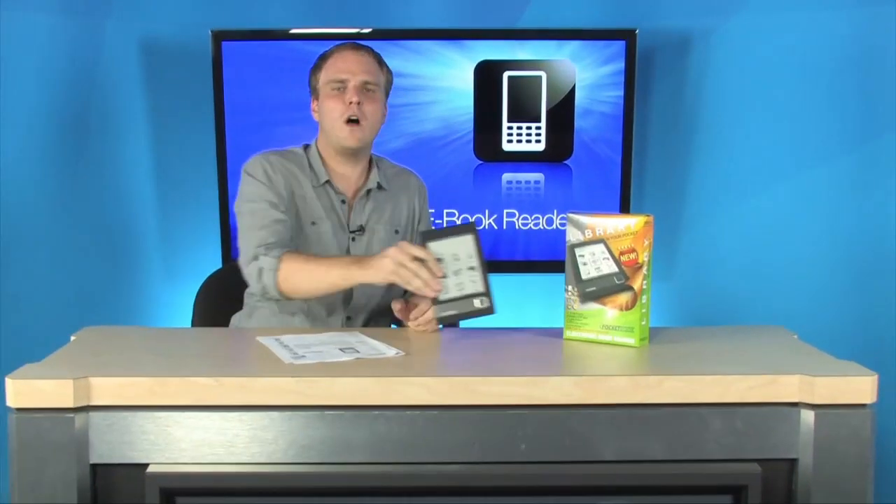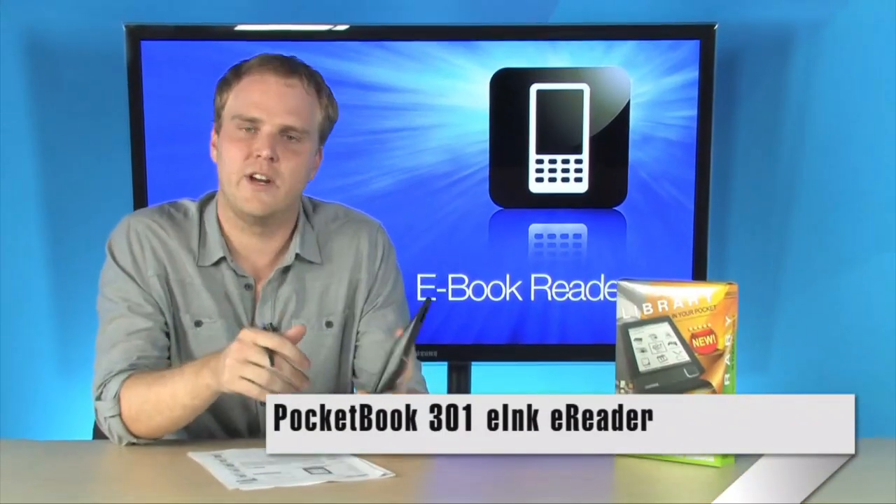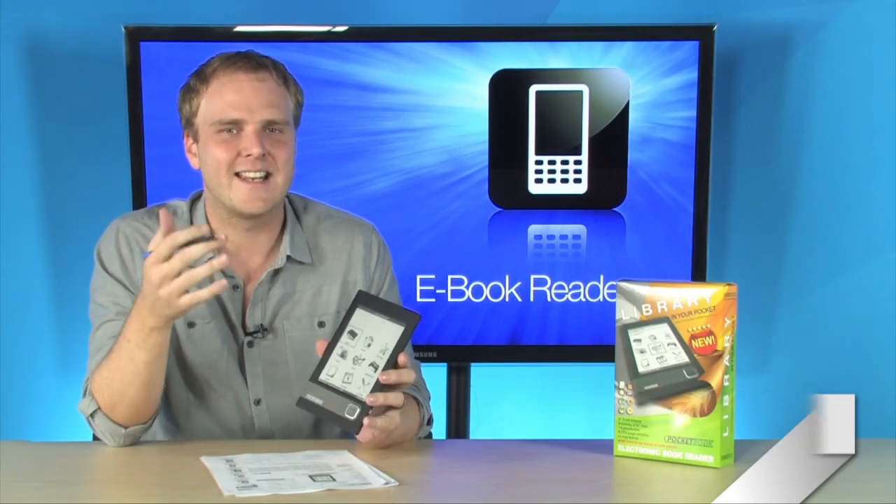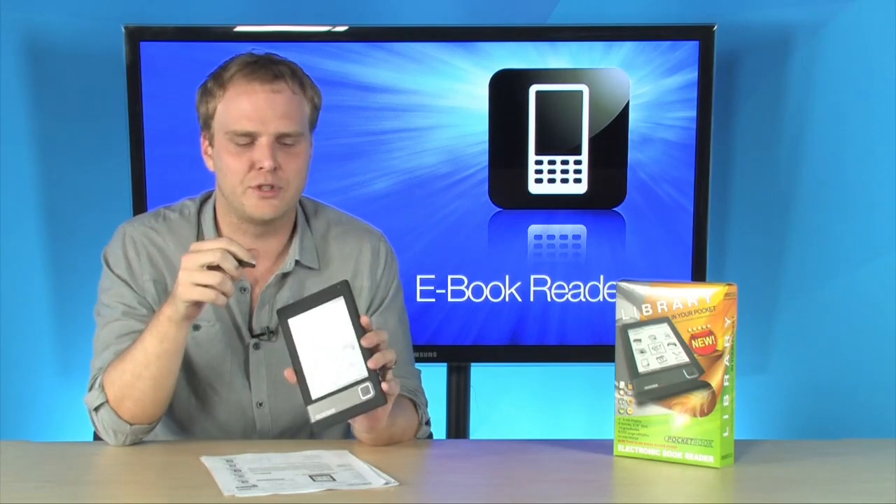This is the Pocketbook 301 e-ink e-book reader. This is a great e-book reader. It's extremely small, just six ounces. It's got a gorgeous display — a six-inch e-ink display at 600 by 800 resolution.